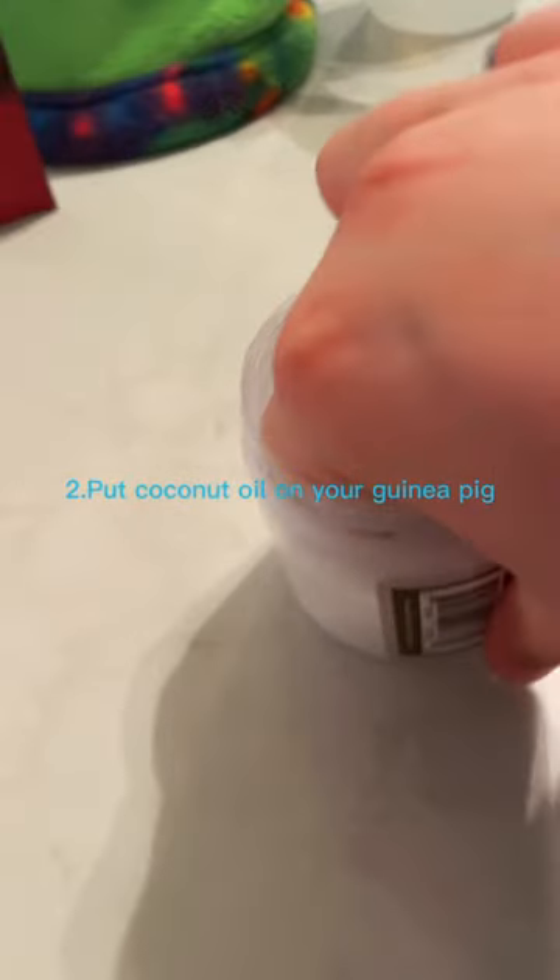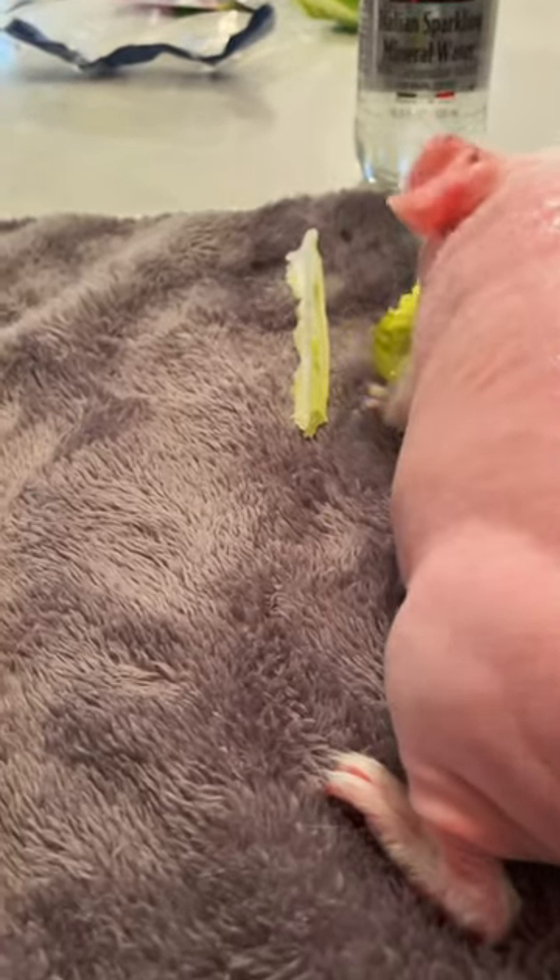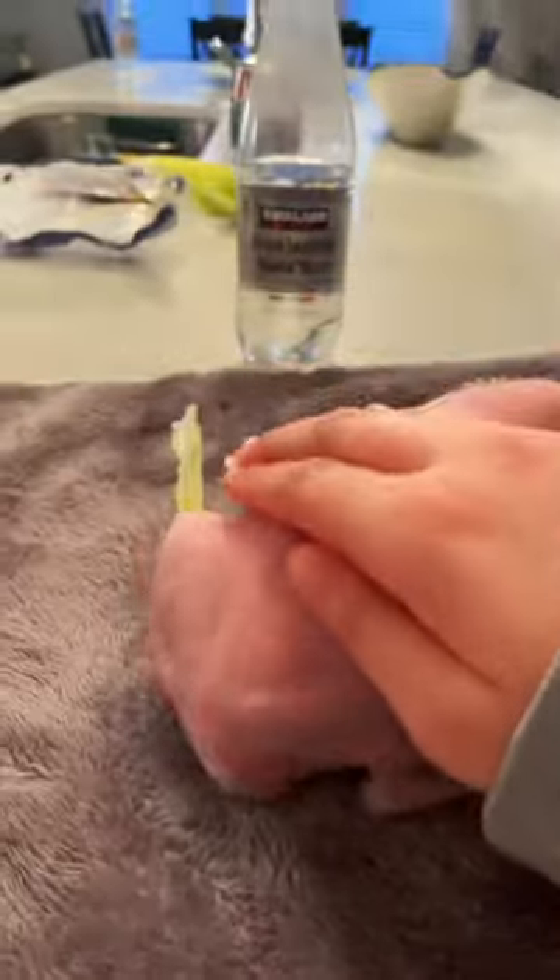Second, you need to put coconut oil in it. This is very important because it makes your guinea pig taste good. Also, you need a lot of coconut oil, and I need a lot.